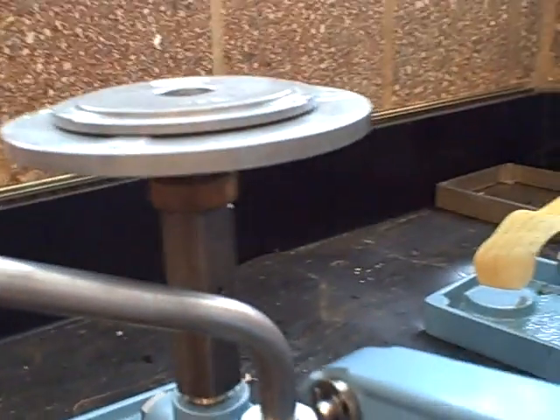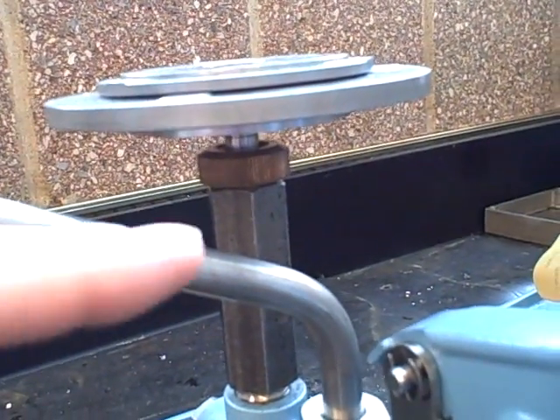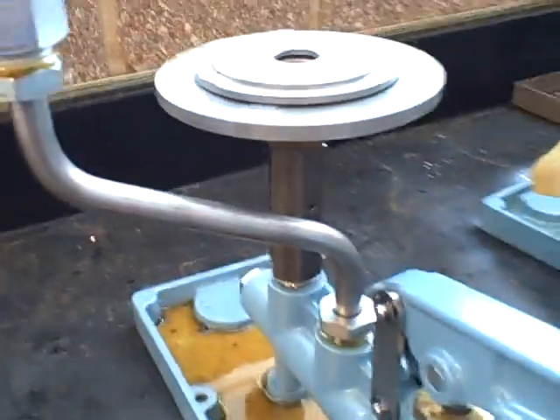We've established the deadweight tester's condition first. We make sure absolutely that we are floating on the oil — that we are not resting either on the bottom or topped out on the piston. And that way we know we can trust the pressure coming out of here.